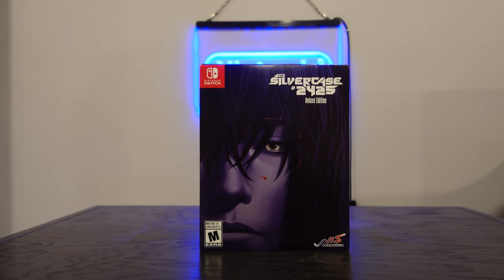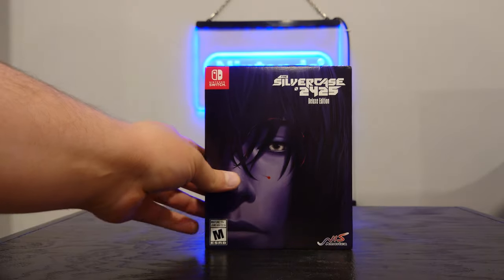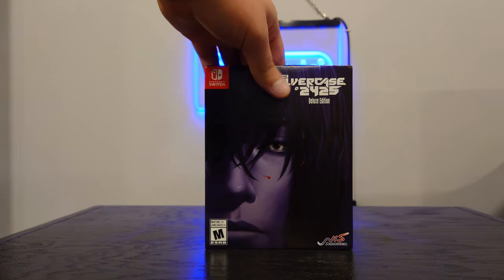I think the PS4 versions of this kind of got hard to get, but recently it's hit the Nintendo Switch, so I snapped it up. It retails at $59.99 right now for the two games together, and I believe it's still available to pre-order pretty easily. I got mine from Best Buy and it came a few days early, so I figured I would do a quick unboxing.